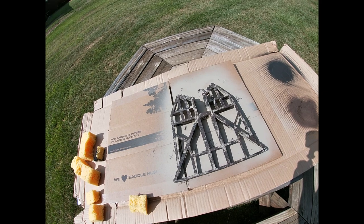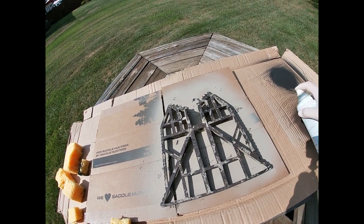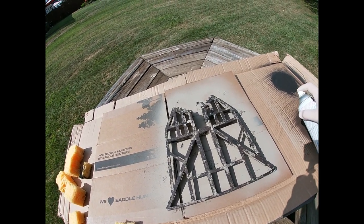The last color we're going to do is green, and we're going to do this one later, just with little spots on top.